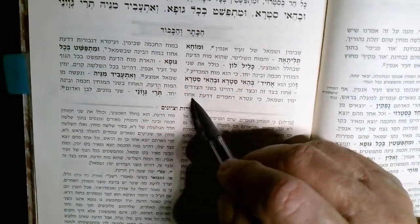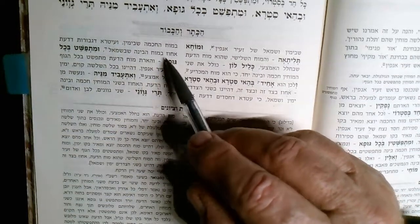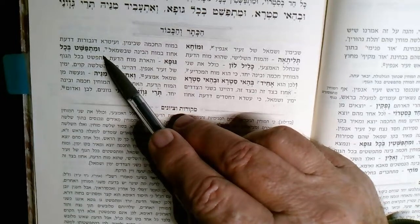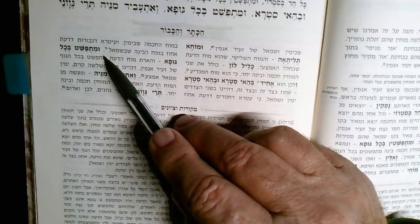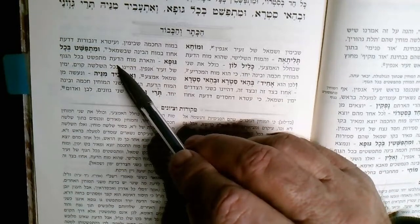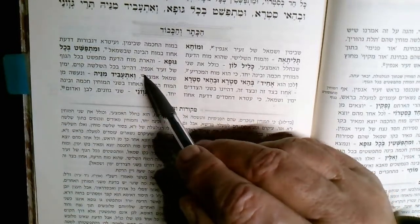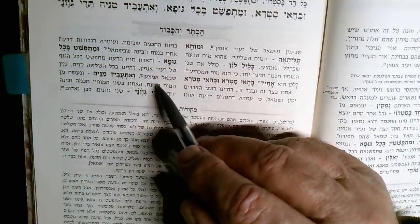These two Mochim actually face the other side and touch the sides, and then they spread through the whole body. Now we're talking about the aura from the Guf of Zeir Anpin, which spreads through the entire body behind what's called the Shlosha Kavim — the three lines: Yamin, Smol, and Emtza.